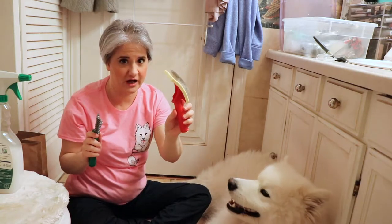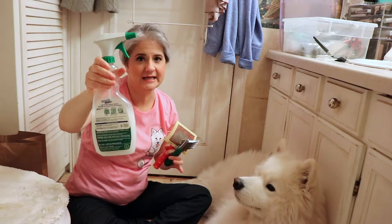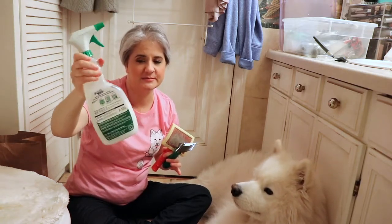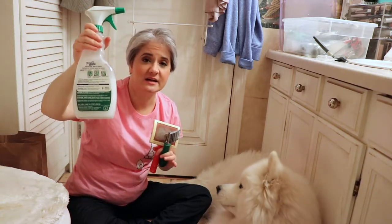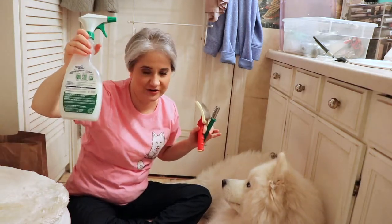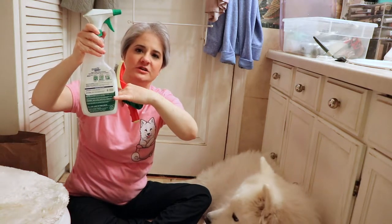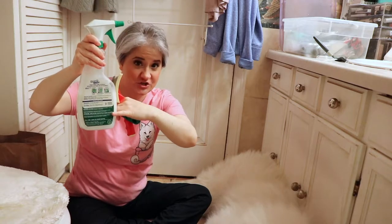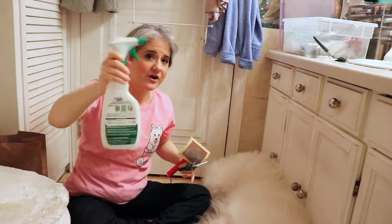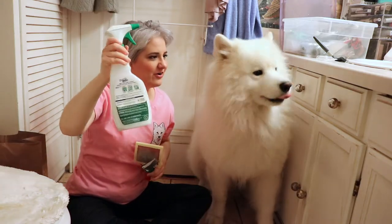Then we're going to follow it up using a conditioning spray. This is not a cleaner — it's in an empty container. It has conditioner, like human people conditioner, white colored conditioner I got at Walmart, mixed in with water. I put about this much conditioner in there, then filled it up with water and shook it very well.